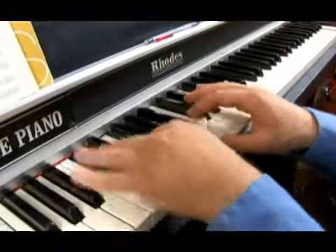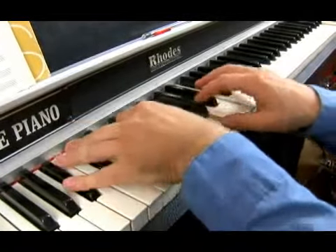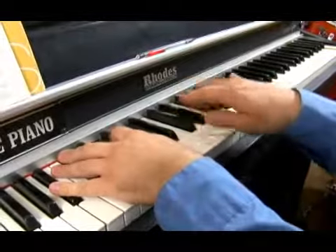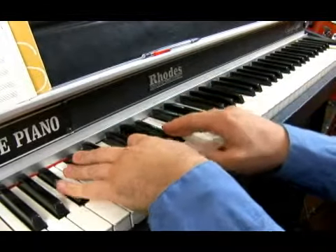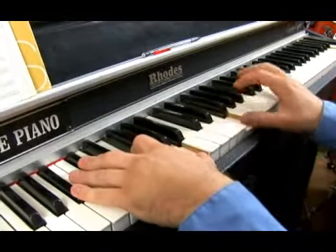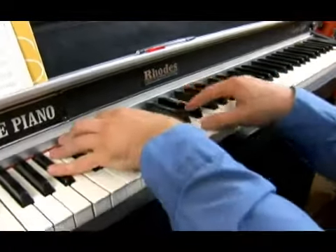It's a great scale to utilize when you're improvising over minor chords. It's a good scale just in general to get under your fingers in all twelve keys and utilize when you're playing.